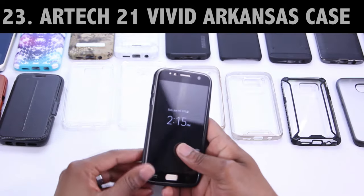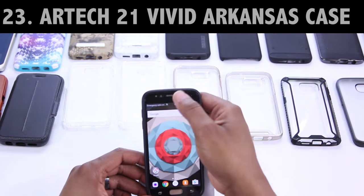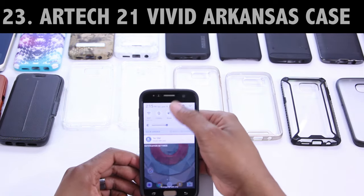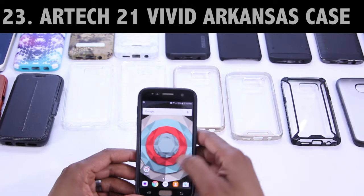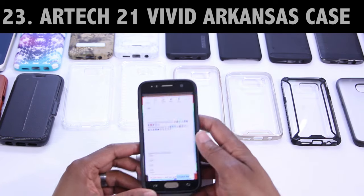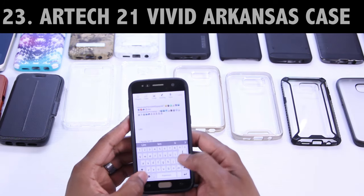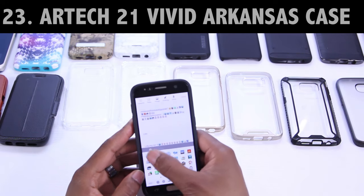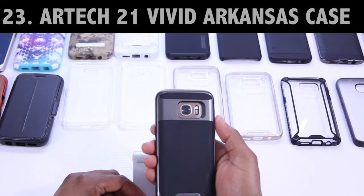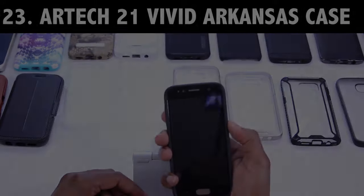If you've made it this far, we are at the last case review for today. If you're subscribed, liked this video, and left a comment, find my email in the about section of my YouTube channel, let me know which is your favorite case, and it's yours — keep in mind there's only 24 cases so there's only 24 I can send out. This last case is the Vivid Arkansas series, sent to me by ARTech21. It's a two-part polycarbonate and TPU case that goes on very easy and works very well with this protector. It comes in multiple colors — what I have here is the black and gray. My only gripe with this case is that I thought it was priced a bit high. If you're looking to pair this with your tempered glass screen protector, it's an excellent choice. The links are down below.